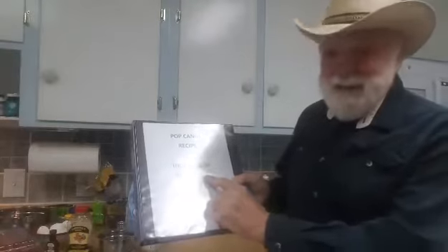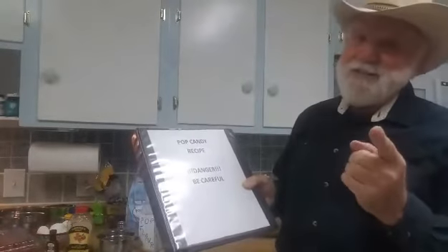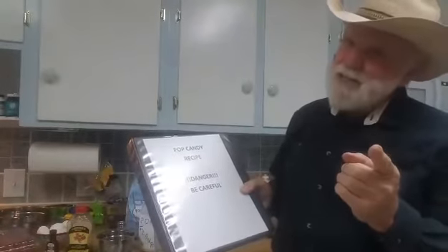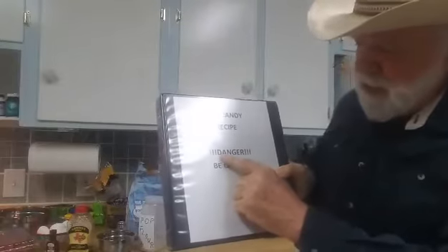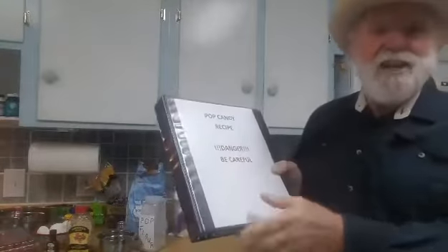Be careful, it says. Now we know what that means — if you eat too much candy it can make you sick, so we want to always be careful any time we eat candy. And this word right here, I'm not sure. It starts — I know that letter, that's a D. What has to do with food and starts with a D? Delicious! Delicious! This will be delicious.